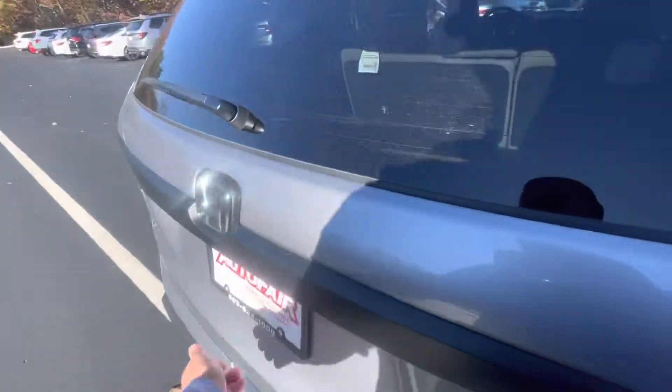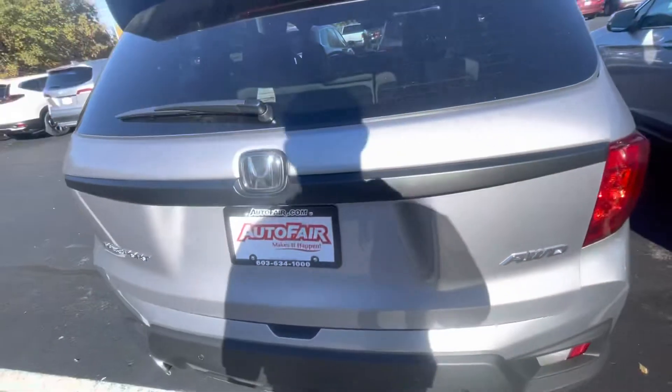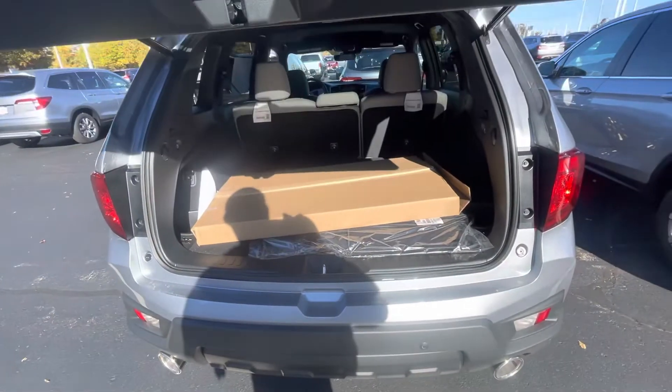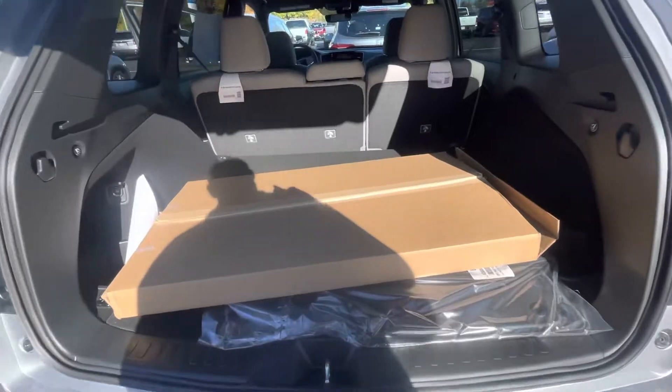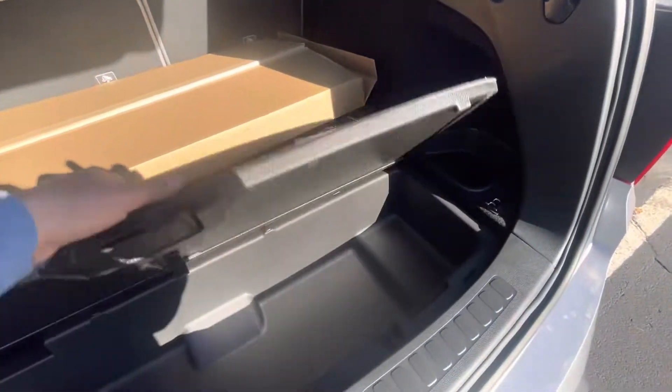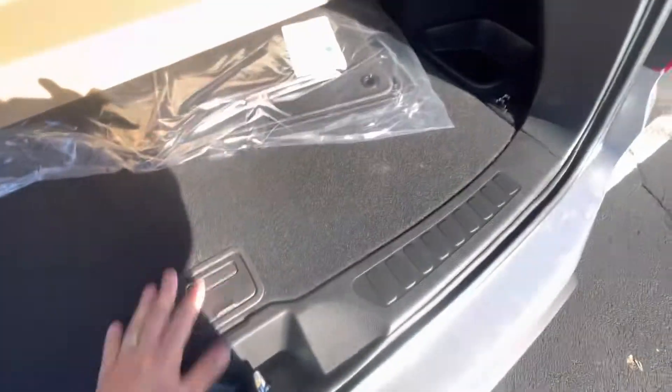Let me show you the difference in trunk space — it's going to be pretty dramatic just based off of losing the third row. You do get a massive amount of storage in the back where the third row would have been. That same cubby I showed you in the Pilot is here too.